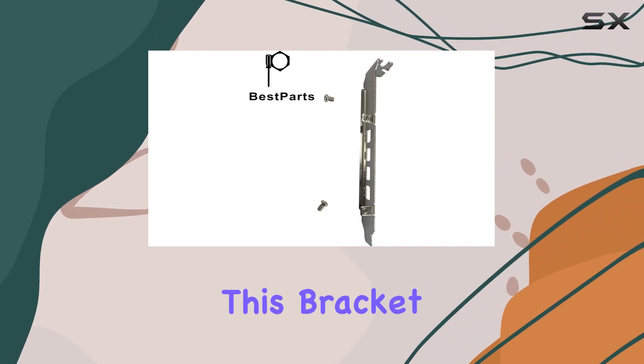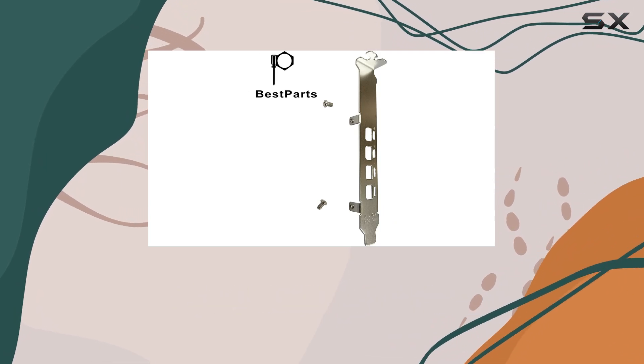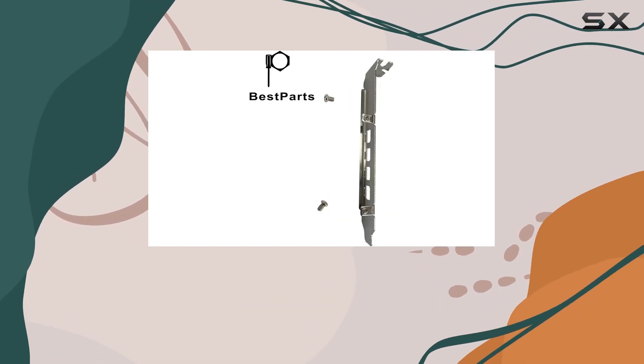One of the standout features of this bracket is its compatibility with a range of NVIDIA Quadro and NDS models. Whether you're a creative professional working with intricate designs or a gamer seeking smooth, immersive graphics, this bracket has you covered.